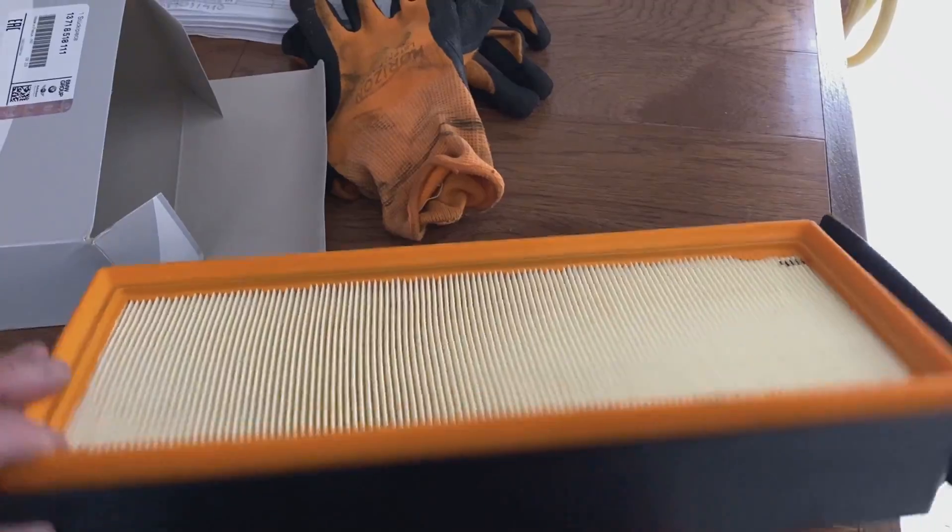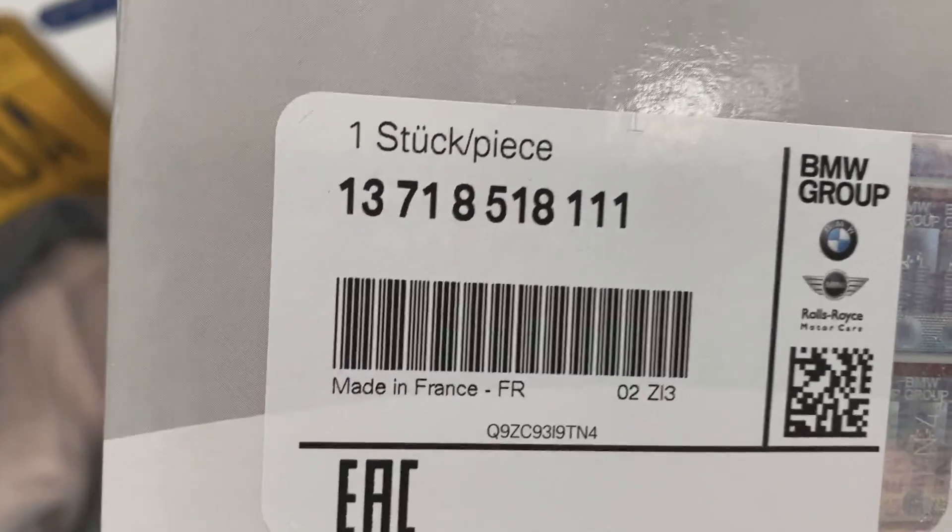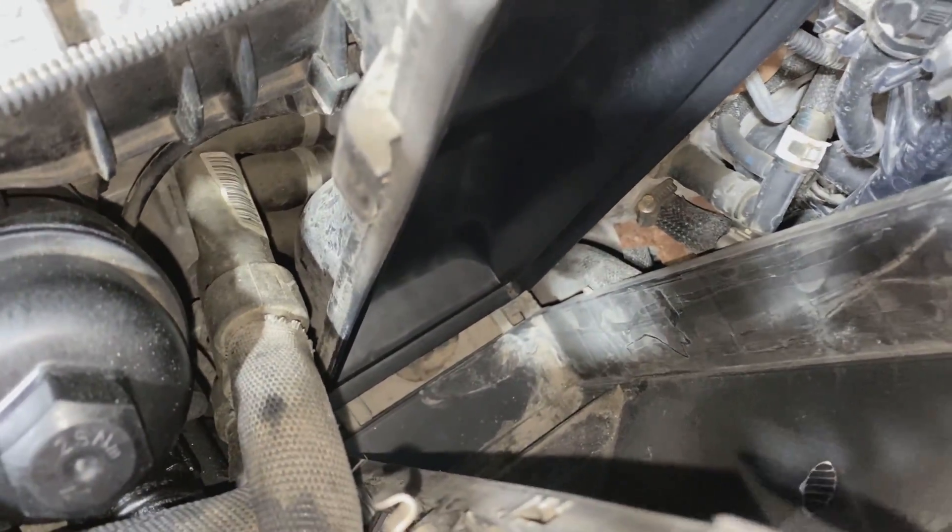Here's the replacement air filter. I went with a genuine BMW part, and the part number is 137-185-18111. Just to show you before I pop the new filter in...